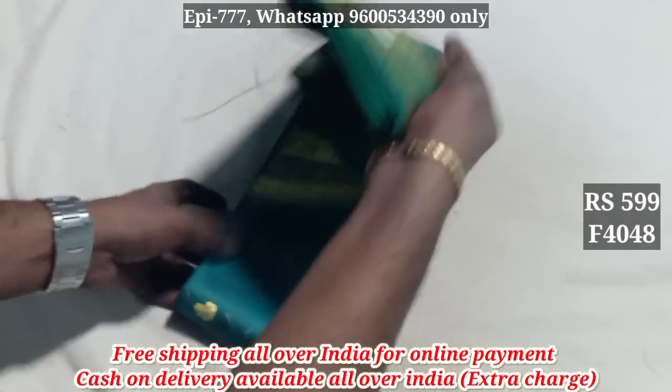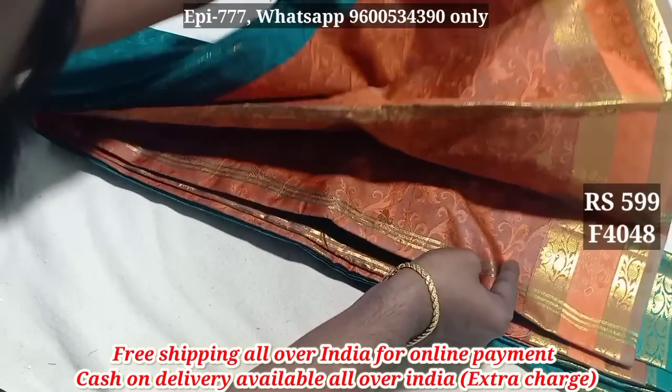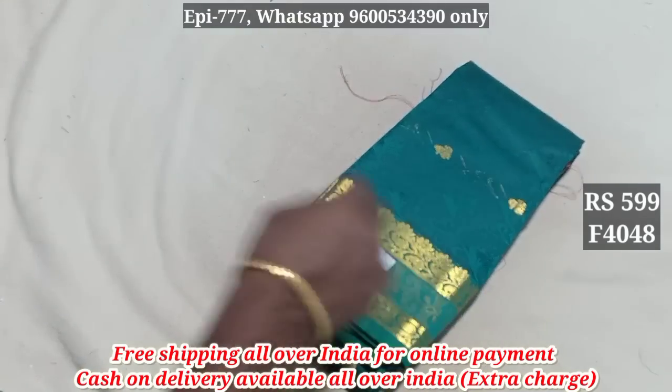Item 4048. It has a blouse. The price is 599.